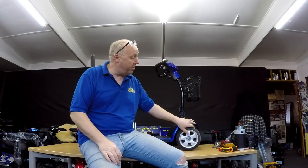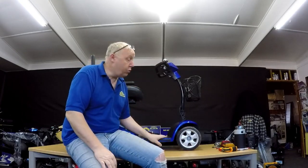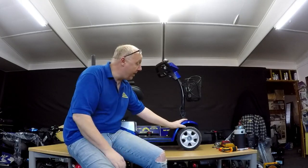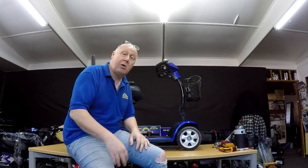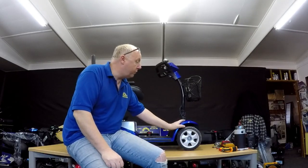Now I borrowed this scooter from a customer. This one was actually kept outside under a waterproof cover through all the elements over the winter. We did keep the battery — this one's removable — in the house, but kept the scooter and the seat outside. It was dry, but dampness, snow, ice, minus 10, whatever it was, the scooter won't move.